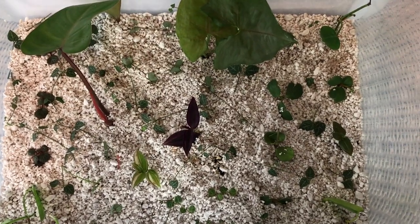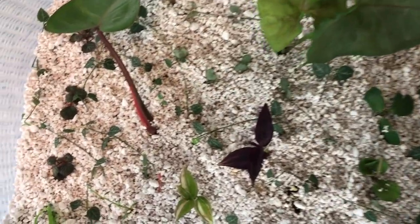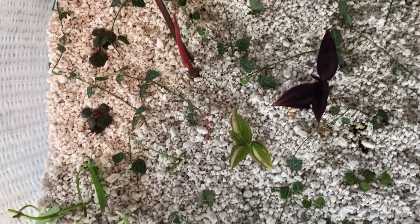Today's just a quick video on how my grow box is doing. I started this about a week ago, probably nine days to be exact.